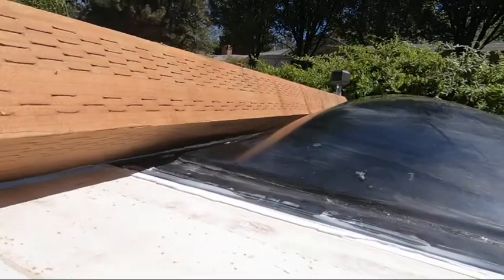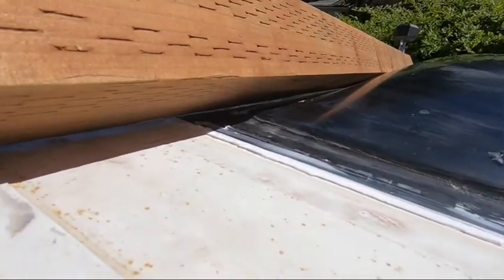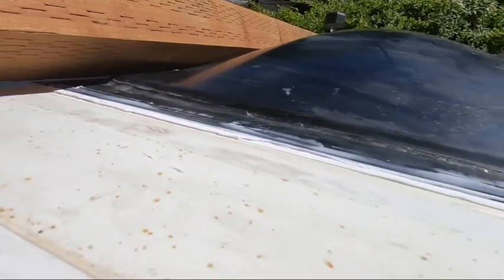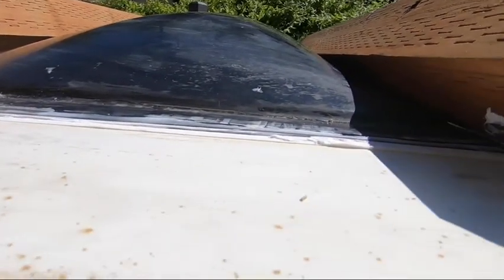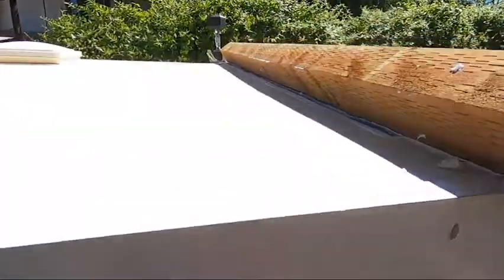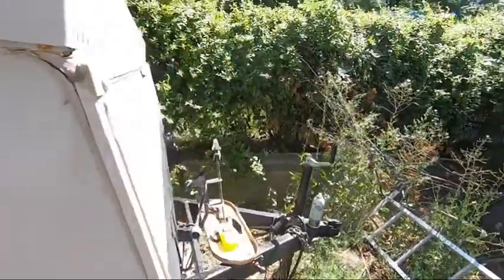Sorry for the shaky cam but I'm just going to do this by hand. As I peel away the masking tape, this is the kind of bead that it left around the edge of the window. I think it turned out pretty good for a first attempt and never having done caulking before.